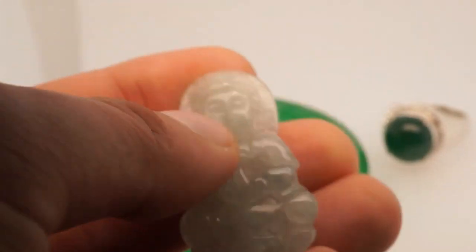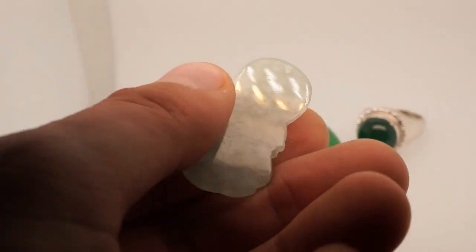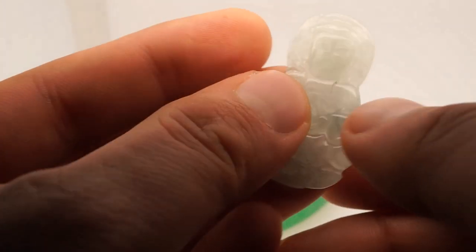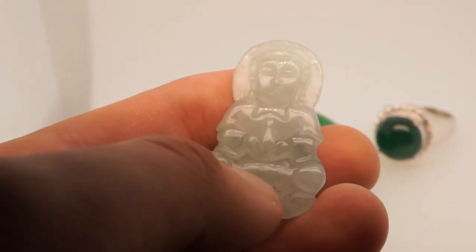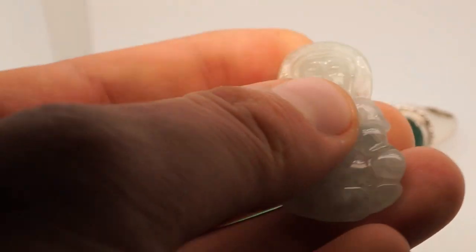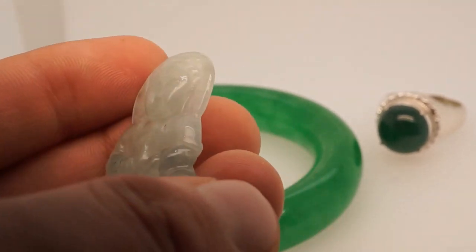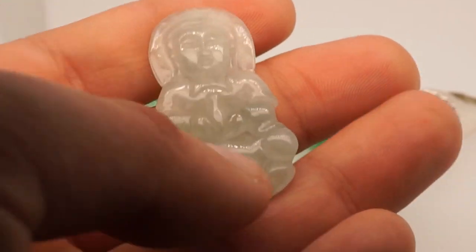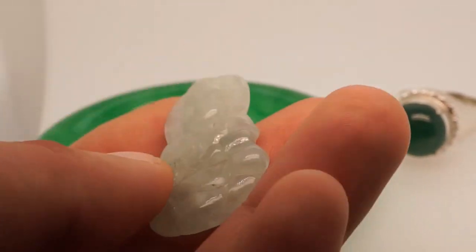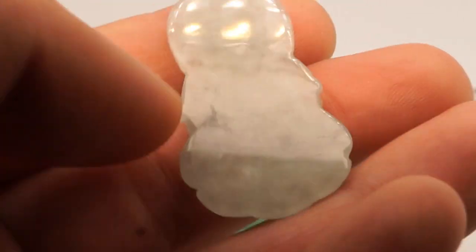Next we have this absolutely stunning, highly transparent Kuan Yin carving. It is light green, almost colorless, with super high translucency — you can see right through it. When it comes to jade you want to be at very least translucent, ideally semi-transparent to transparent with vivid green color. Beautiful Kuan Yin pendant with very high translucency, light green color, almost colorless. You can even see the fibrous texture in there.